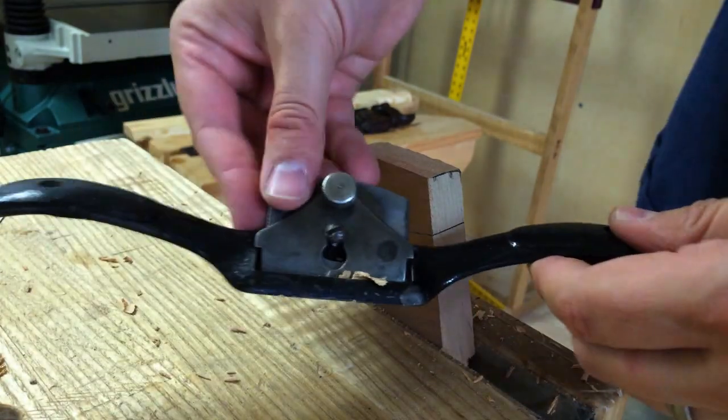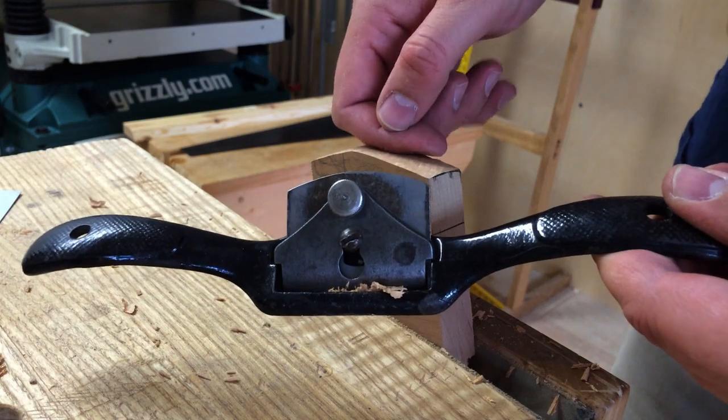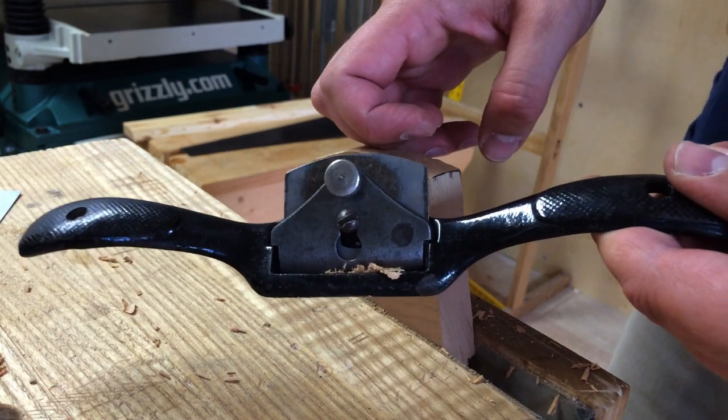So I wouldn't worry about all those little adjustment mechanisms on your spokeshave. Frankly, just whacking it on the bench and setting it by eye is all that's necessary.